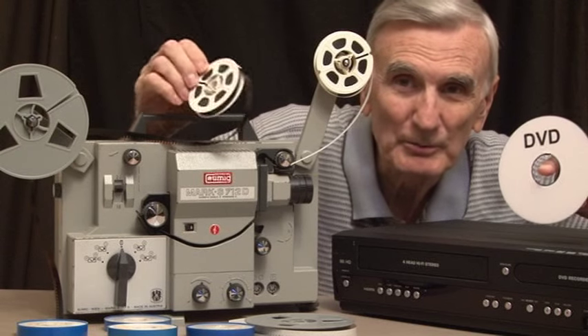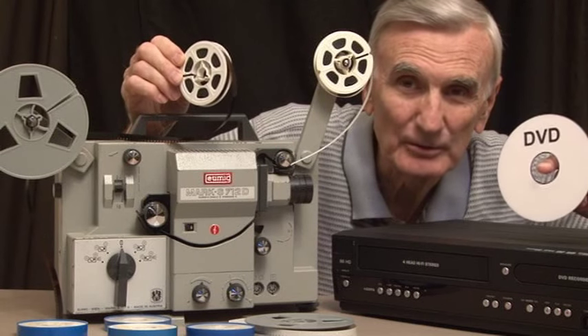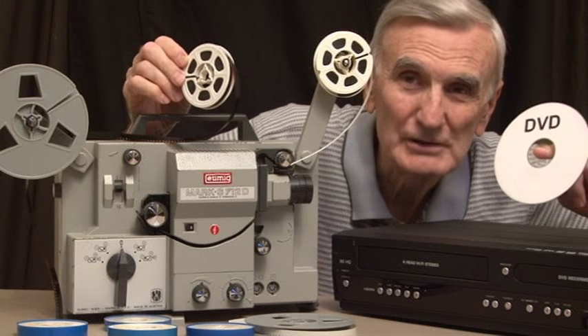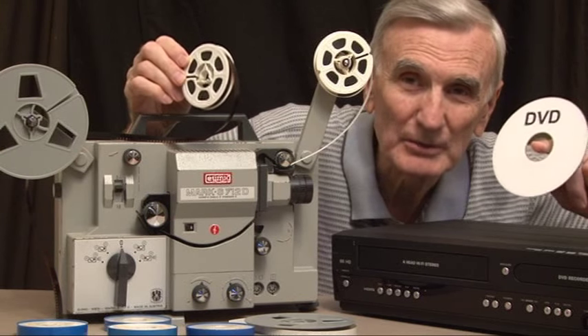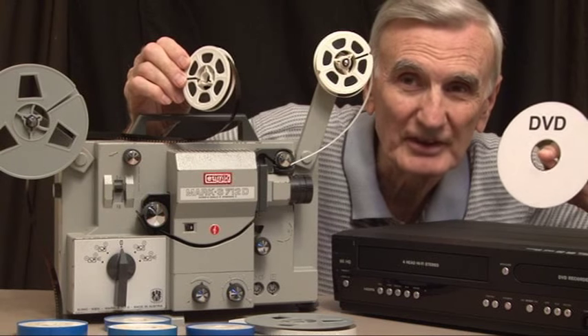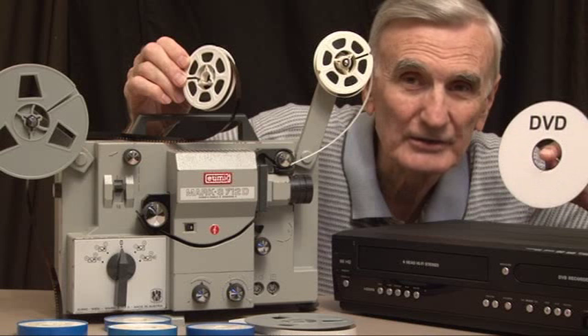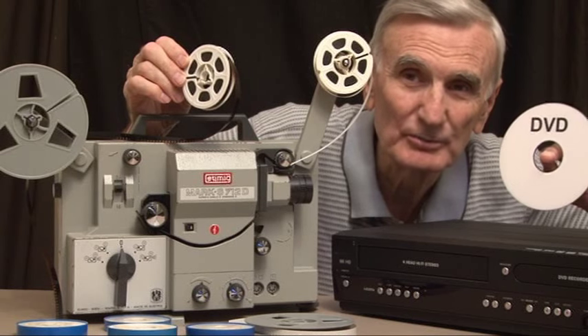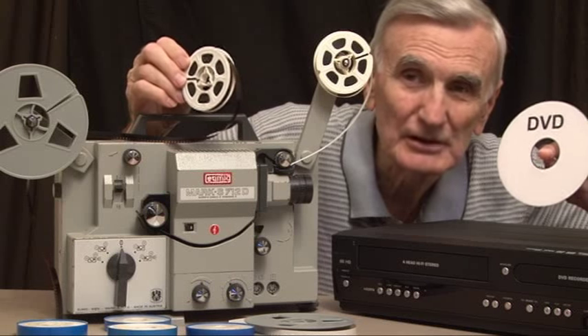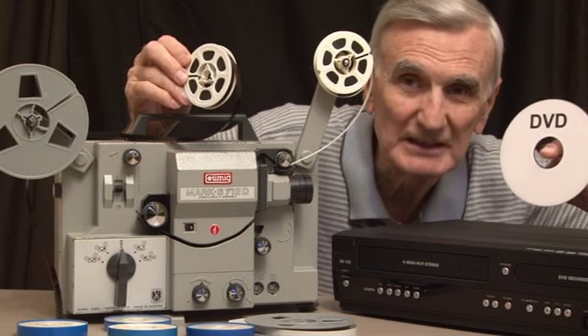You or someone in your family probably has some old 8mm film like this. On this YouTube video, I am going to show you how to transfer old 8mm film to DVD using a consumer process. It won't be at the quality that I can produce through my professional business, Star Video, but you will be able to transfer and watch your home movies played back on a DVD.